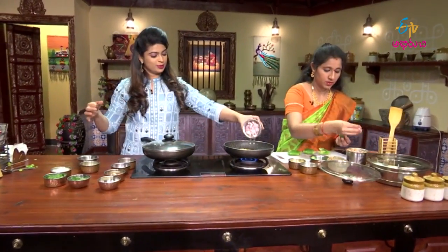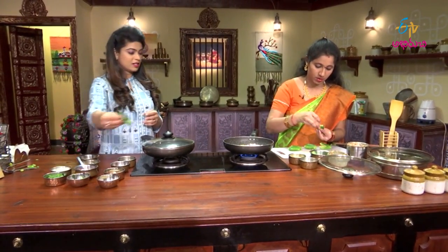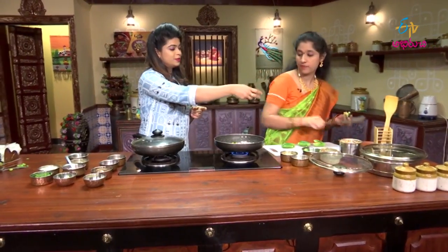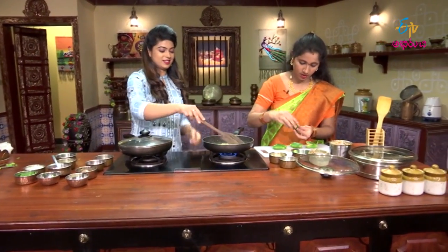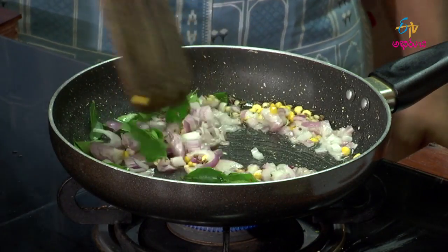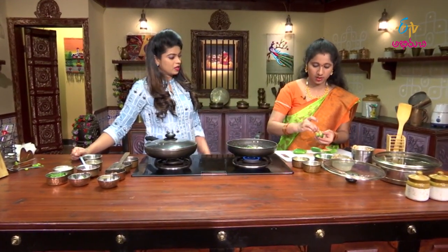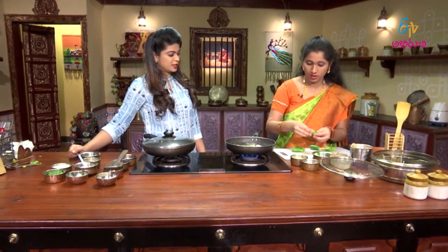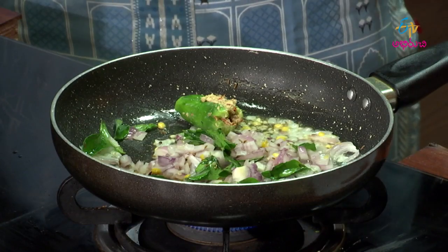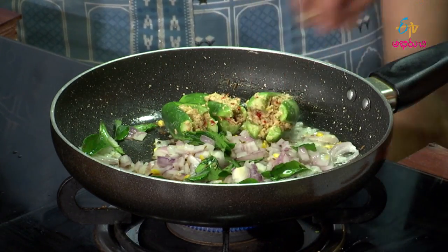Put the onion in the top. Let's do it on the top — not just 15 minutes. We have a little bit of masala stuffing to make. If the masala bites, it will be a bit tasty.